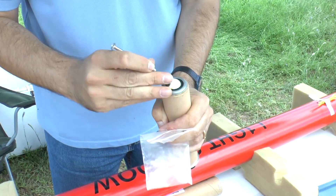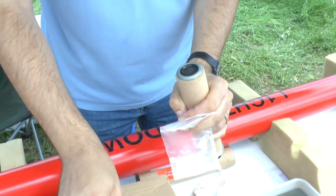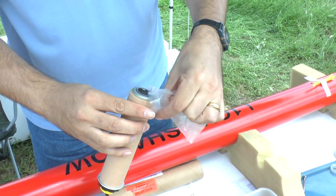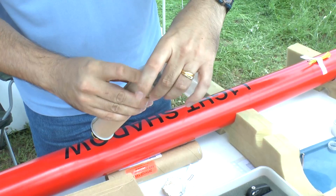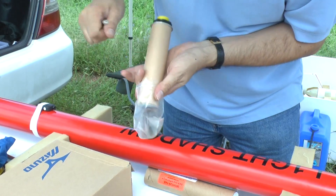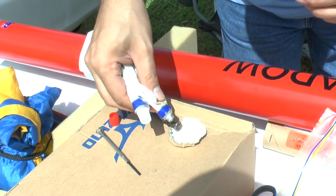Now we can't use the motor as-is because the body of the rocket is a pressure chamber, so we can't use the motor's ejection charge. We simply remove the black powder from the top of the motor and then use 5-minute epoxy to plug the hole to the delay charge. This ensures no gases from the motor enter the pressure chamber.